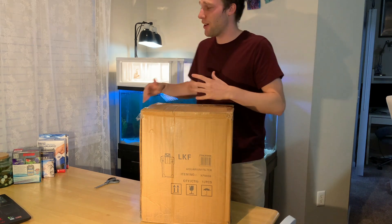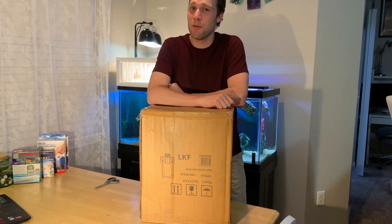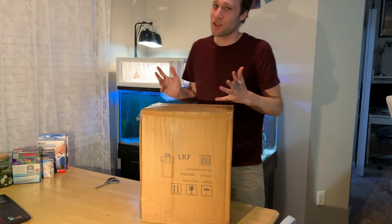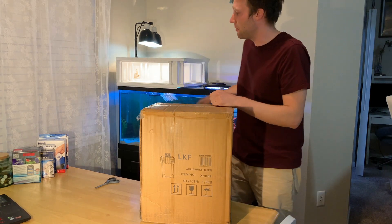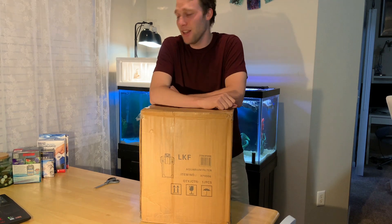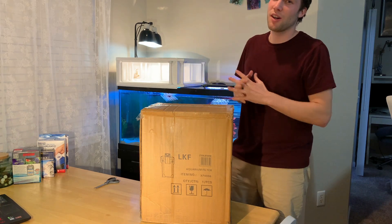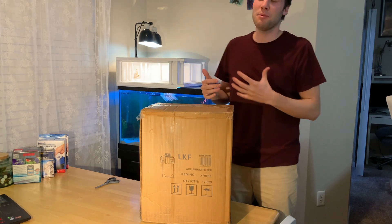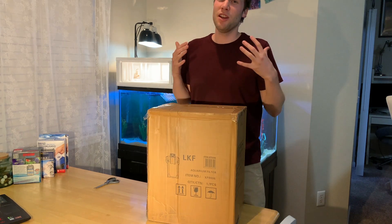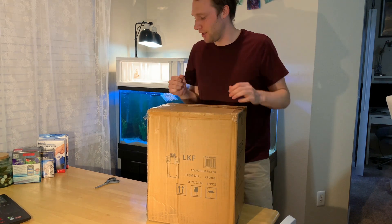Right now I have a Cascade 1200 operating my 75 gallon aquarium — awesome filter — but it's not quite enough to keep this water clean enough for fish. I really want to add fish that are gonna be permanent residents. Turtles are a little more lenient with water quality, but I want the water to be pristine for these fish because they aren't just gonna be goldfish or koi or minnows. They're gonna be a little more fragile when it comes to water quality.